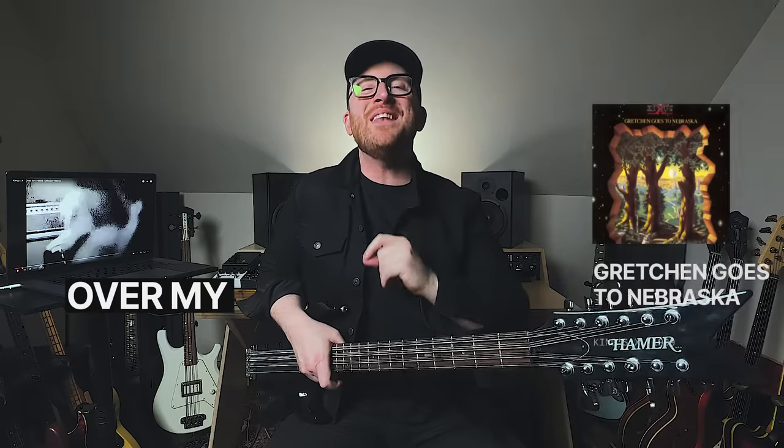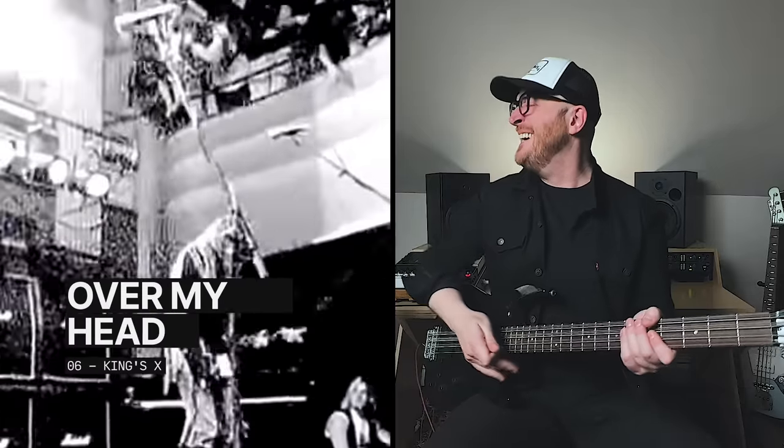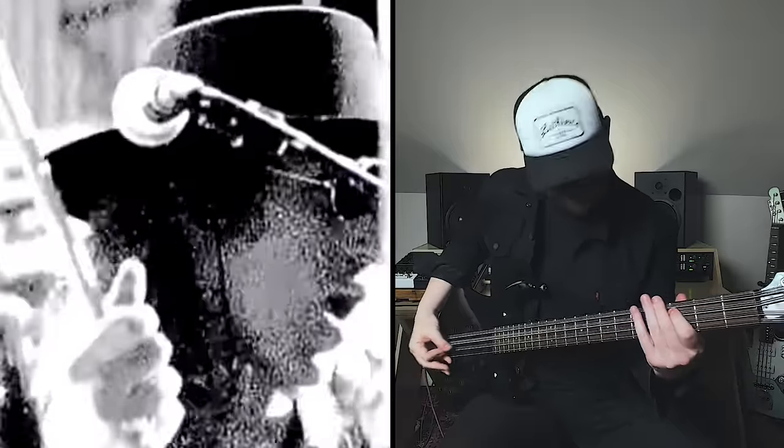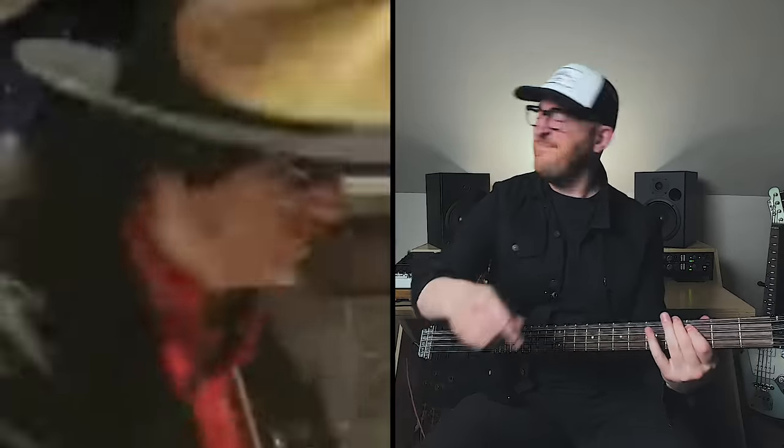Next up is probably my favorite octave string bass player of all time, Mr. Doug Pinnock from Kings X, playing on the 1989 record Gretchen Goes to Nebraska — this is Over My Head. The spin! The pants! The mohawk! The left-handed bass! And he's the singer! I love Doug Pinnock so much. Just listen to how this instrument in a three-piece rock band supports during a guitar solo. Doug is one of the best to ever do this.